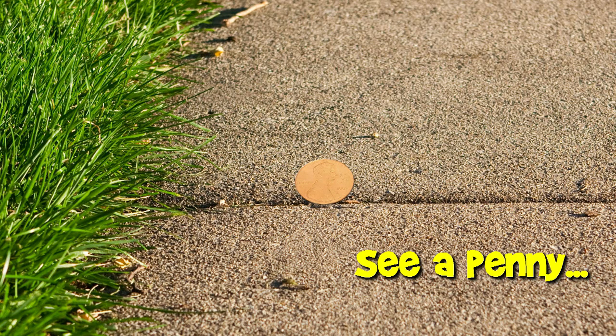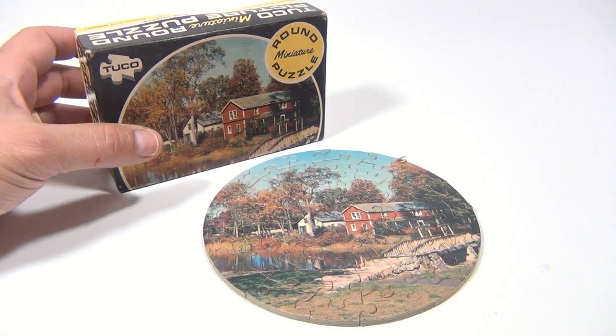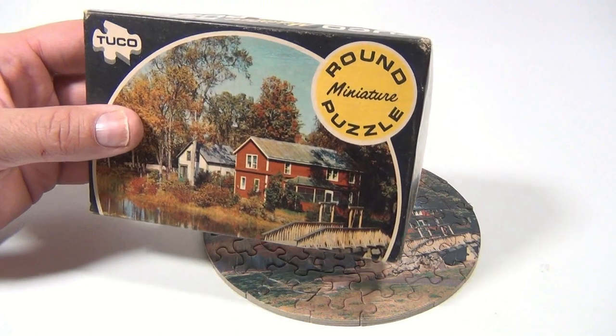You are now watching a Lucky Penny Shop product feature. It's Lucky Penny Shop and we're excited to show you this Tuco, or Tucko, whatever you want to say, round miniature puzzle.